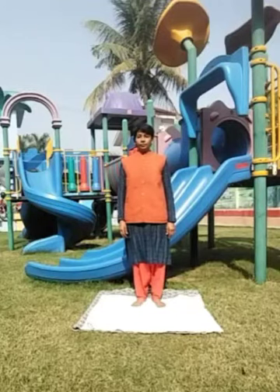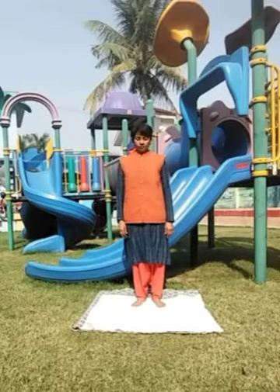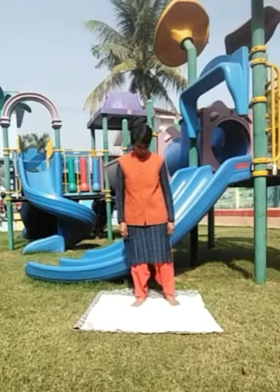Children, today we will learn Tiriaktadasana, which is swaying palm tree pose.